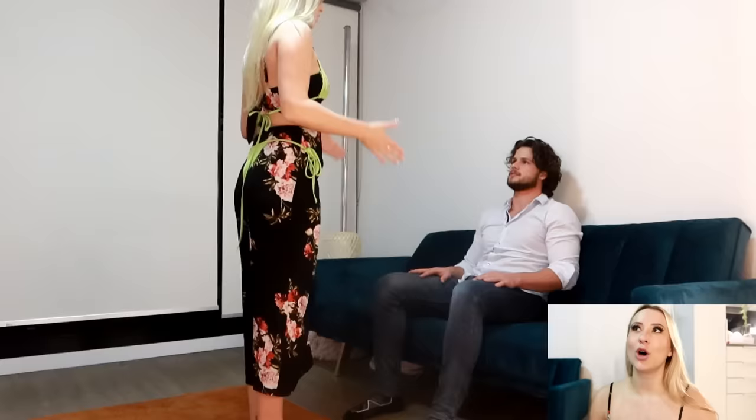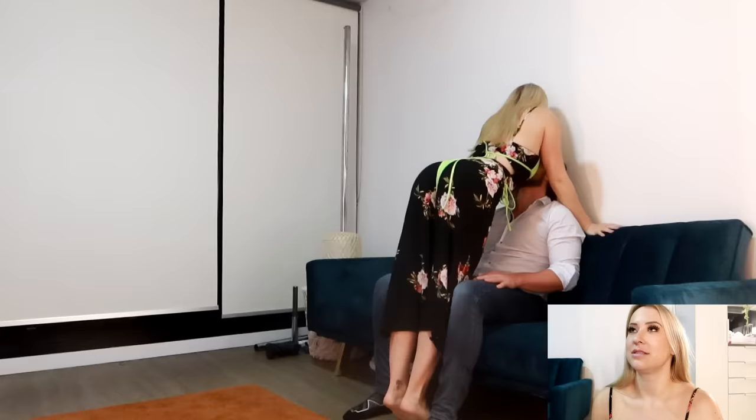To start off your dance, you're going to want to walk your patron through the rules. They are different at every club, so just make sure you know what is and isn't allowed — where they can and can't touch, etc.